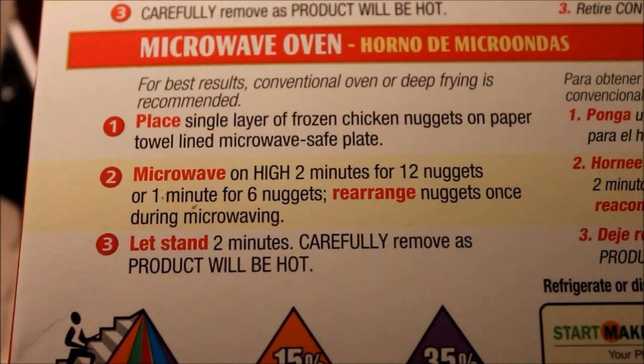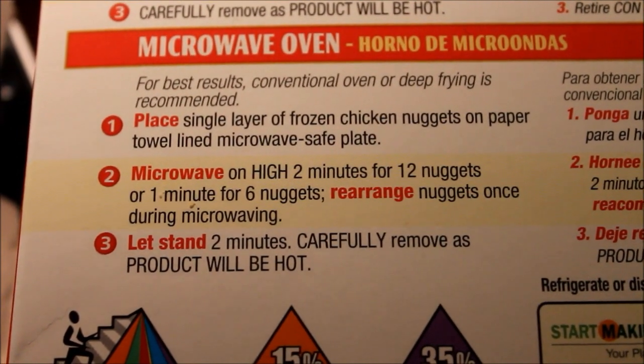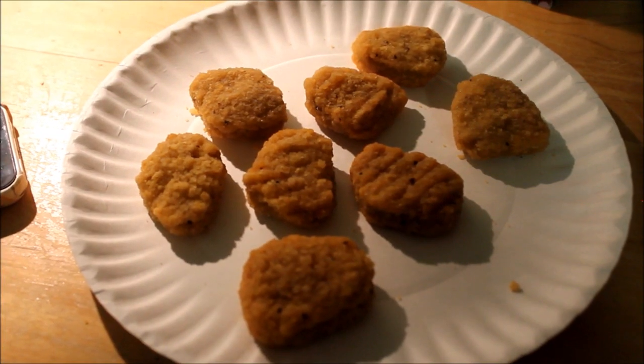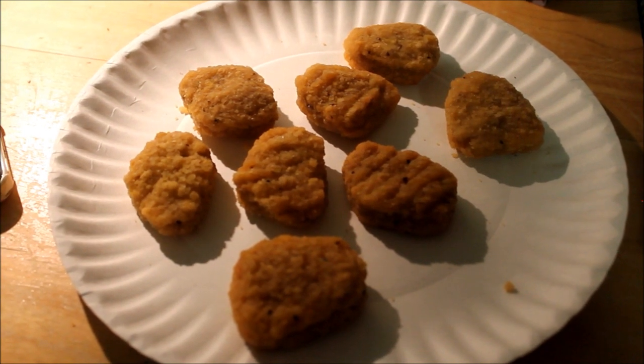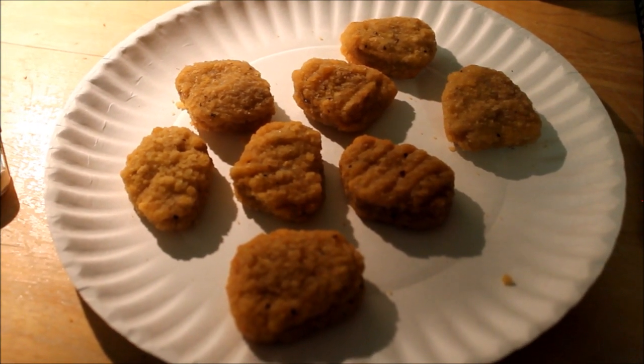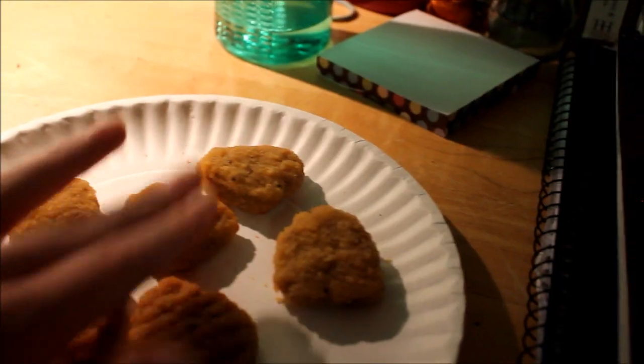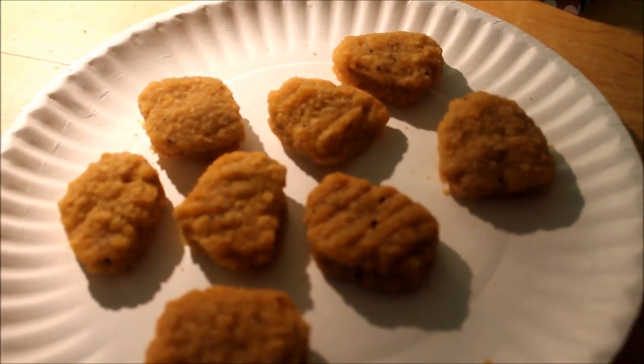Let's stand two minutes. Carefully remove, as product will be hot! Yeah. Hot. So I totally wouldn't worry about moving them around in the microwave — only if one is, like, abnormally cold or something, but these are fine. Probably don't need to move them around. Yeah, those are hot. Thank you for the caution.